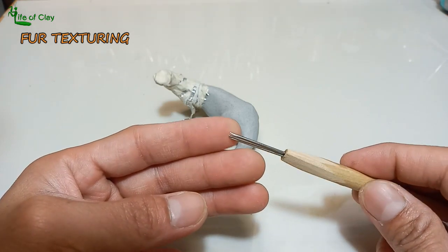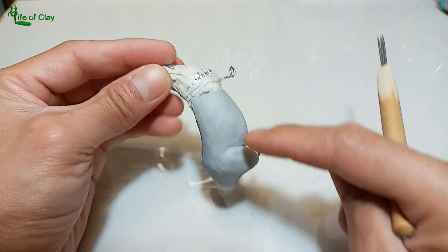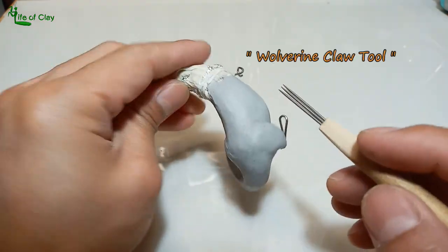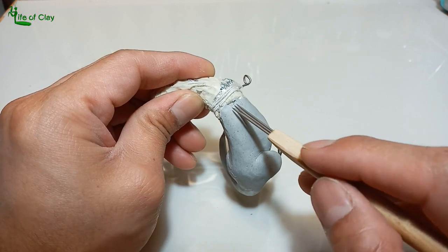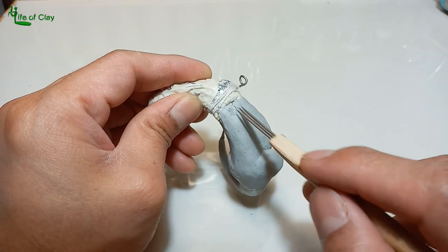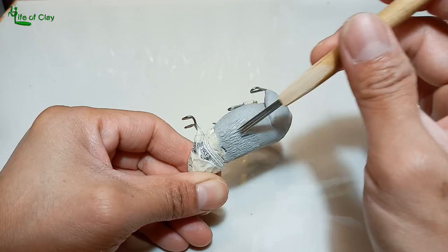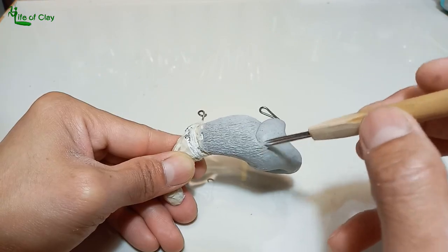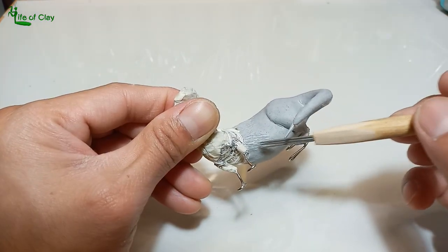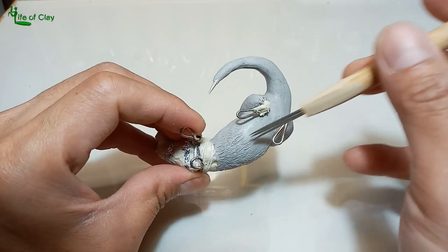We can now start adding fur texture, starting from the top all the way down. I personally made this tool and I called it the Wolverine Claw tool, made out of stainless steel rods filed down at the tip and glued into a wooden handle. When doing fur texturing, always observe and give attention to the natural wave or direction of the fur — this adds a more realistic and natural look to the sculpture.